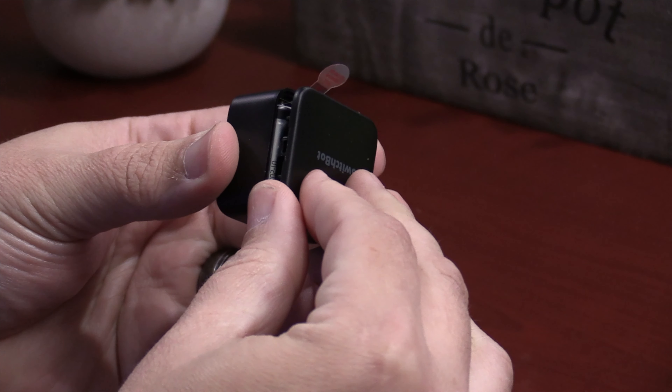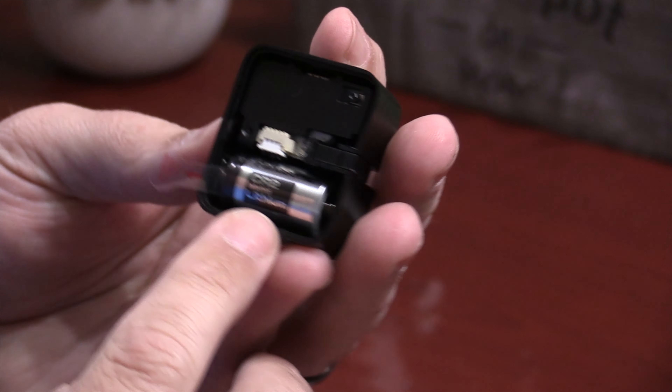It does come with a CR2 battery, which they mentioned should last about 600 days. I'll be updating my full pros and cons list on my website with my own personal battery life, so if you want to get updates on that, definitely check out the link down below.